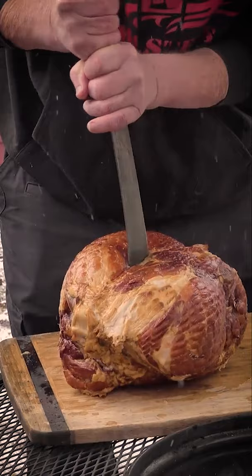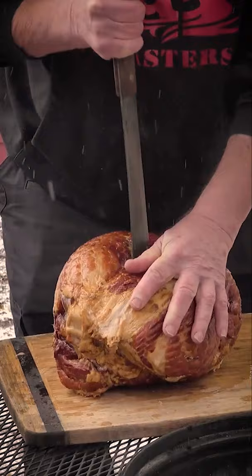All right, now we're gonna take our Old Hickory 10-inch butcher and we're gonna find our way — an easy shot through this ham. And that's the perfect spot right there.